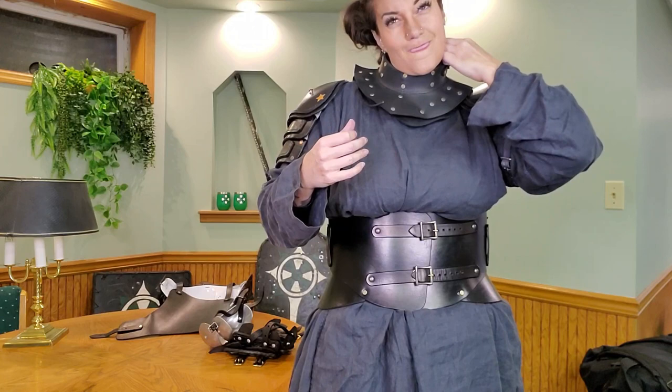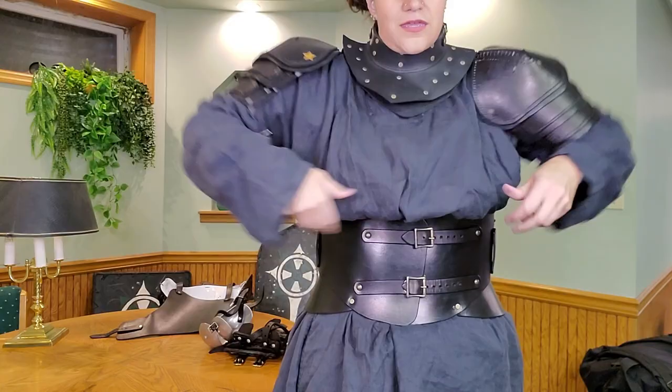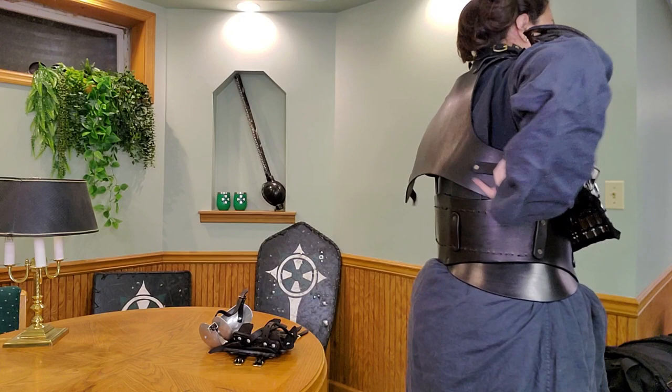Starting to get a little frustrated, anxiety is getting a little high. I'm starting to feel a little claustrophobic around my neck, so I try to pull my tunic up a bit to help with breathing. It's okay — it's normal to get a little claustrophobic. Your adrenaline's going. I knew I wasn't even fighting after this, and my adrenaline starts to go.